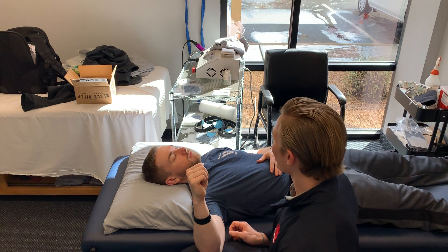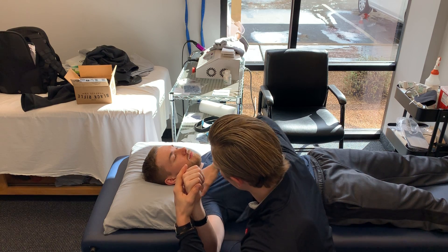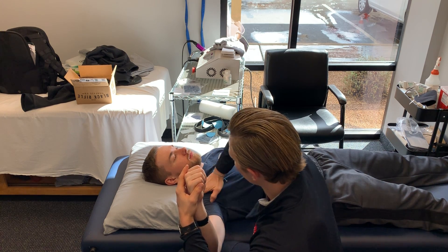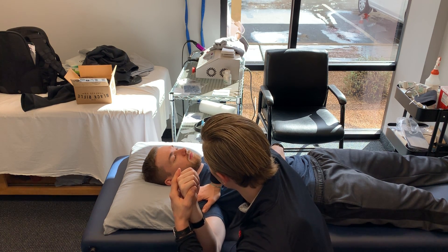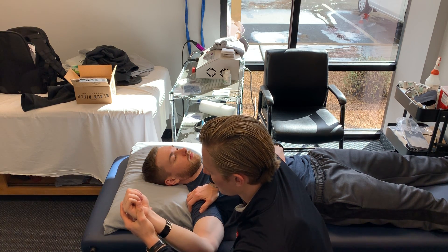Then we're going to put pressure on the head of the humerus. Find the pec muscle, find the delt, and just put that little bit of pressure right down on top of it. You don't need a lot — just enough to compress things and give the brain that sense of stability.